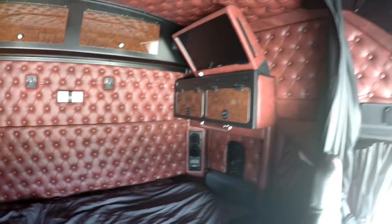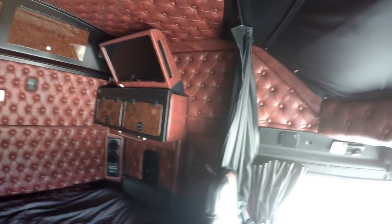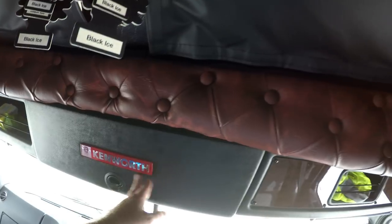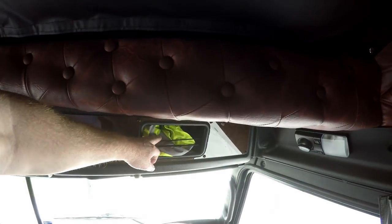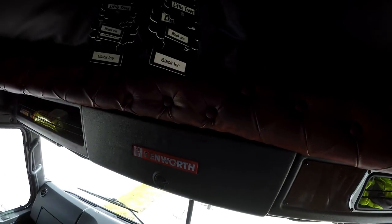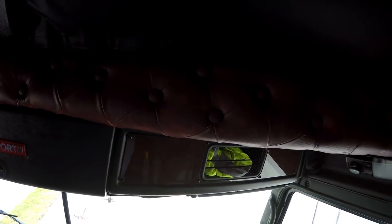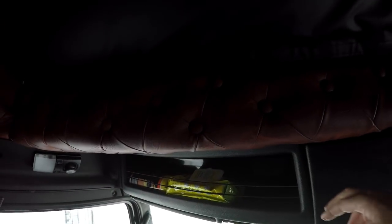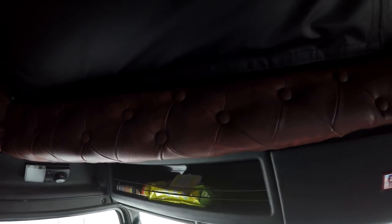At the front there's another storage cabinet up here, and a little pocket where I just put my safety vest. There are some chargers and a bit of storage over this side as well. Easy to get to — so there's plenty of storage.